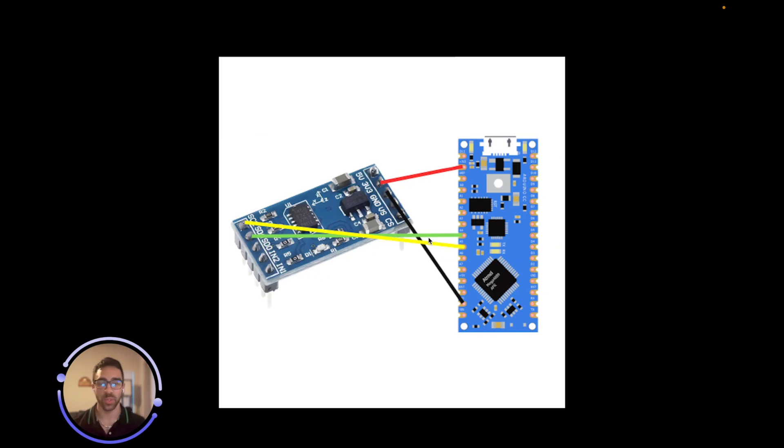Hey everyone, welcome back. In today's quick tutorial, I'll be showing you how to set up the ADXL345 accelerometer to start getting acceleration readings in the X, Y, and Z direction, and I'll also be showing you how to quickly calibrate those axes to get more accurate representations of the values when you are taking measurements.